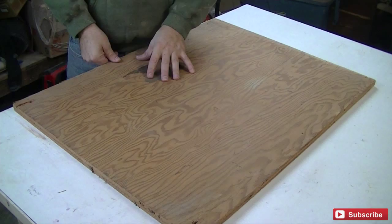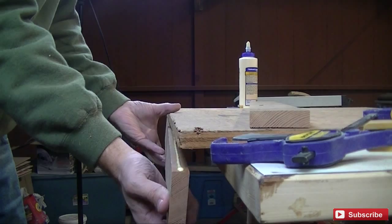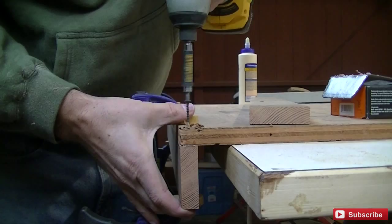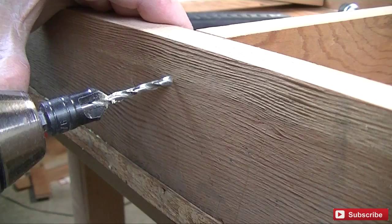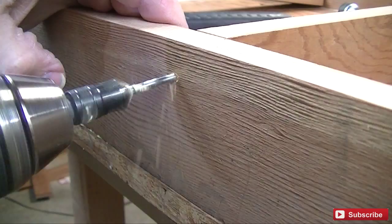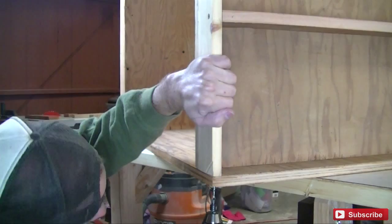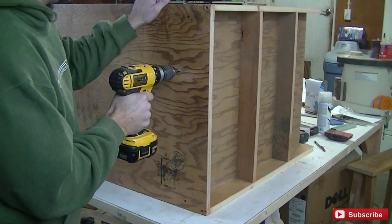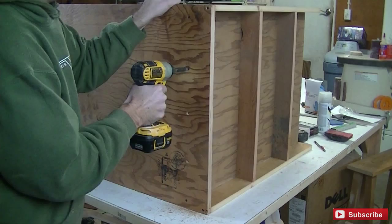This piece is the same 24 inches in width but it is 31 and a quarter inches high. Now I am laying out for the wheels — the front two wheels will be fixed and the back two wheels will be swiveled for easy maneuvering.